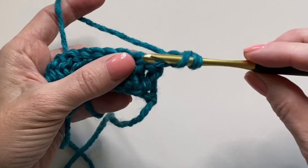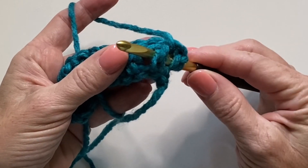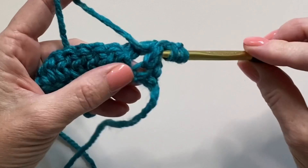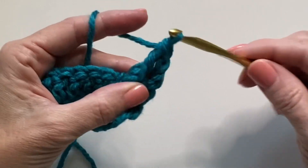Yarn over, insert your hook from front to back and back to the front, popping that post forward, yarning over, pulling up a loop, pulling through two, pulling through two.